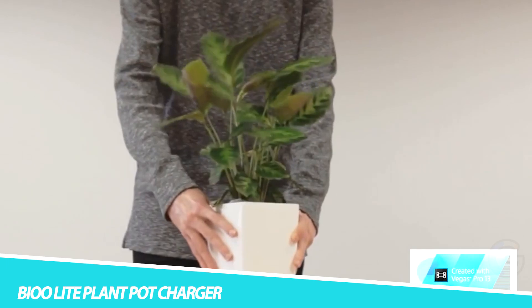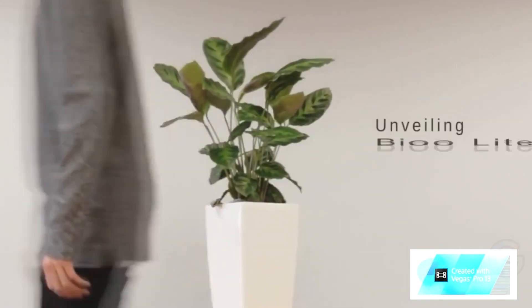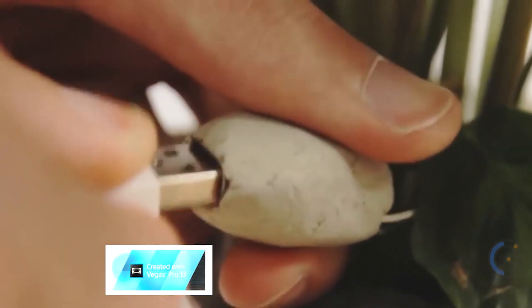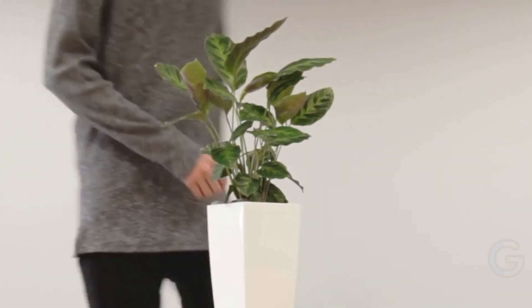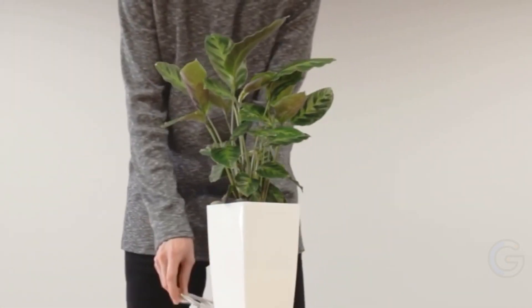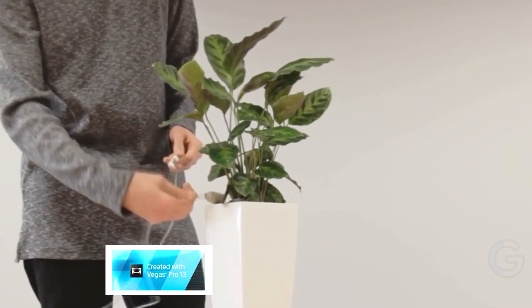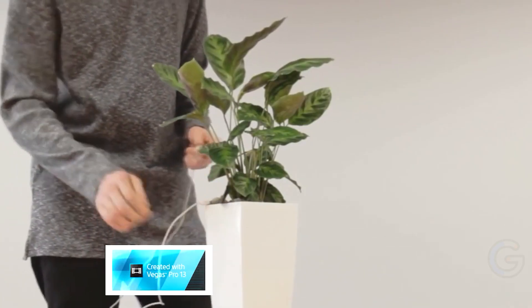Bayou Light Plant Pot Charger. Help save our planet one charge at a time with the Bayou Light Plant Pot Charger. Converting the naturally occurring photosynthesis from plants into usable electricity, this clever pod can top up all of your devices sustainably and responsibly. Bayou Light can be used with any plant, soil, or irrigation, as it only requires photosynthesis.